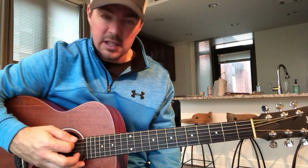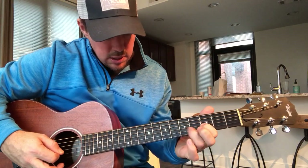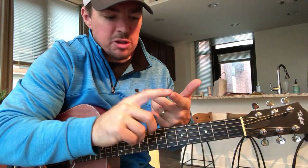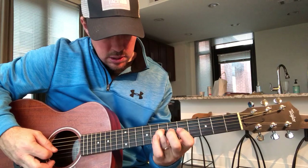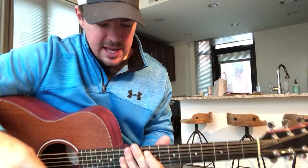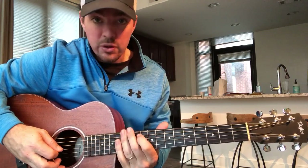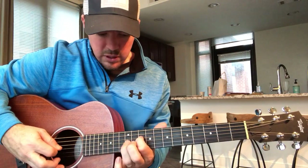So first we did the third and fifth, then we did the fifth and seventh. I'm using my first finger and my ring finger. The last one we're going to do is the tenth and twelfth — ten, twelve, ten, twelve, ten, twelve — again on the fifth, fourth, and third string. So that's your six notes: one, two, three, four, five, six.